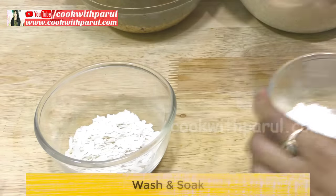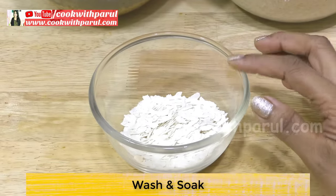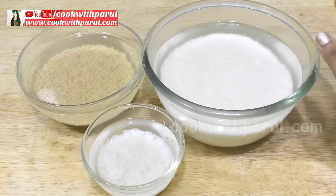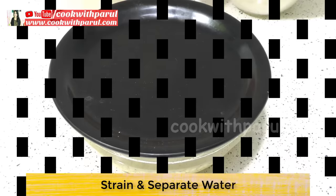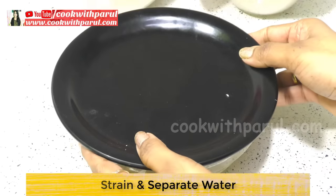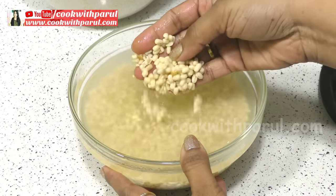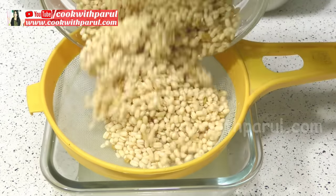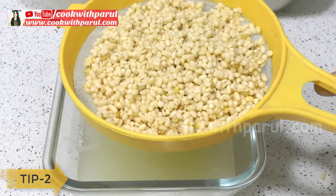You can add poha — it is optional — but you can add it for perfect idli. So we soak all of these items together for 4-5 hours until they are full and nicely soaked. After 4 hours, check that all the ingredients are well soaked.